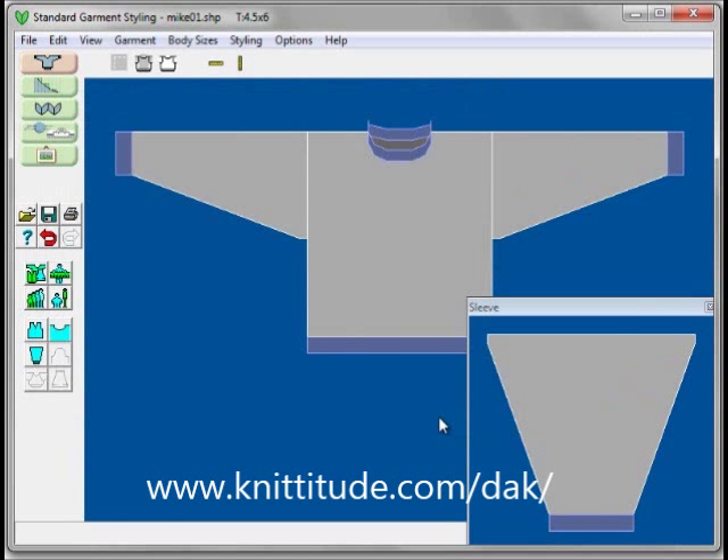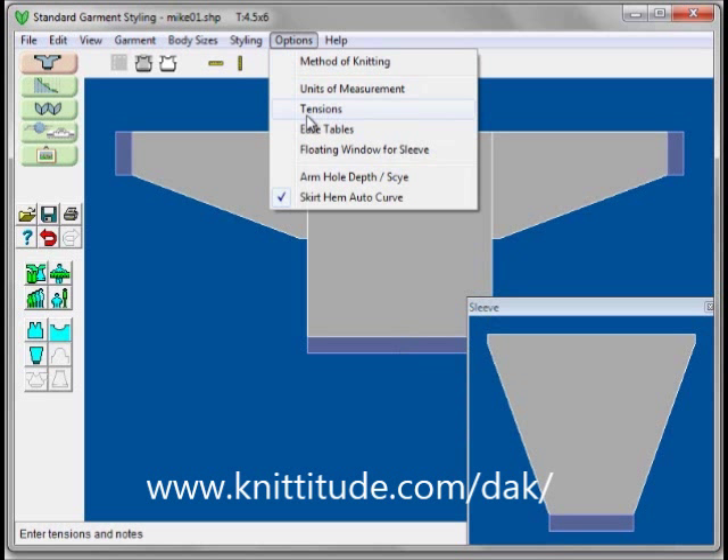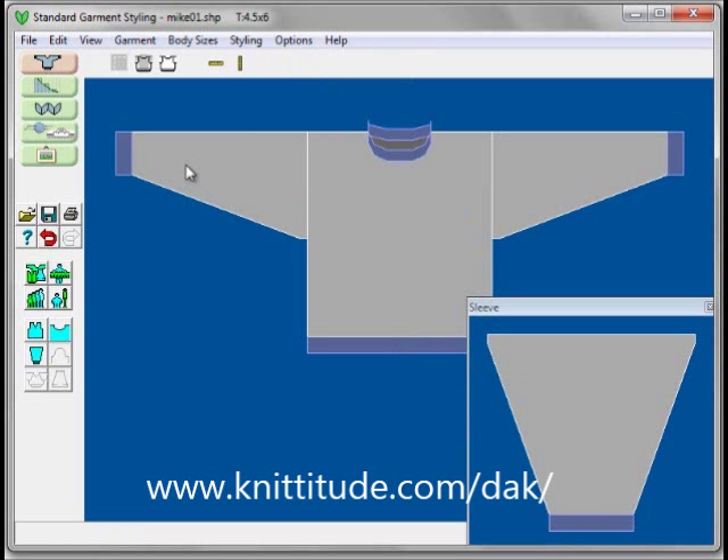So we have a sweater that fits my husband well. I could make a third and a fourth just by opening up the file and going through these three tensions. This was very fast — it took us a minute or two to make this sweater. Make up your swatch, put in your tensions, and you're all set to go. Thank you.